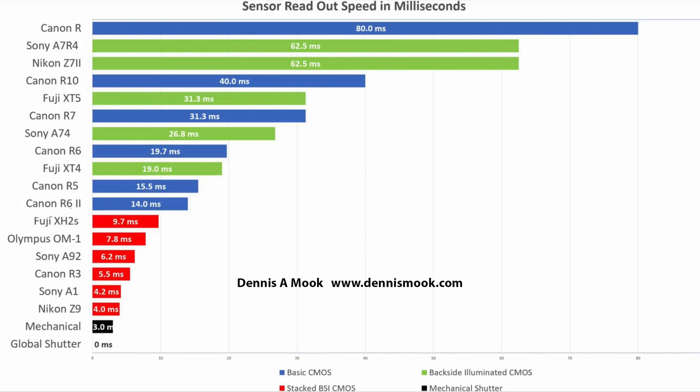The cameras listed in red have what's called a stacked sensor, which reads out extra fast, but they are still rolling shutter sensors. The Canon R3 is at 5.5 milliseconds — I've borrowed a friend's Canon R3 and used it for sports, and I did not have to switch on the mechanical shutter. I shot a soccer match with virtually no rolling shutter distortion. The Sony A1 is even faster at 4.2 milliseconds. The Nikon Z9, and also not listed but with the same sensor, the Nikon Z8, is so fast they didn't even include a mechanical shutter — those are 4 milliseconds.